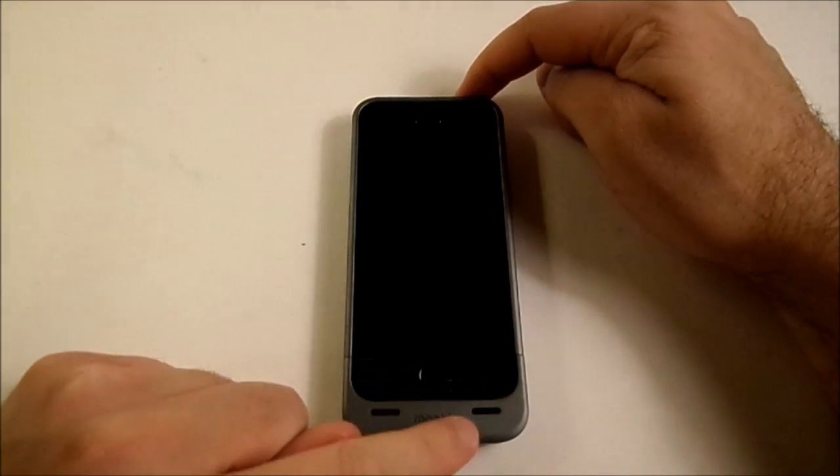Hold down the power button. If that doesn't work to turn it off because your phone is frozen in a blue screen of death state, hold down the power button and the home button for five seconds. That should turn it off for you.